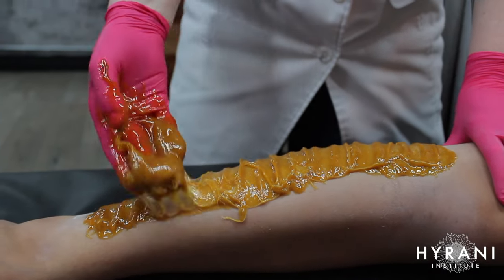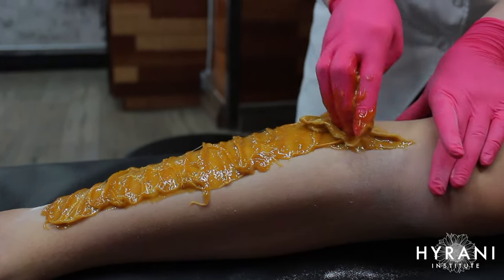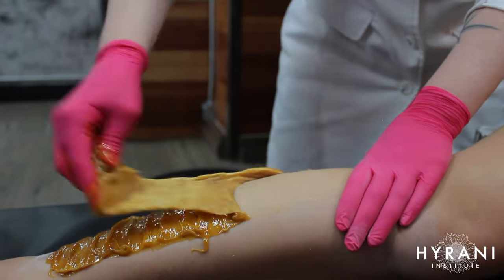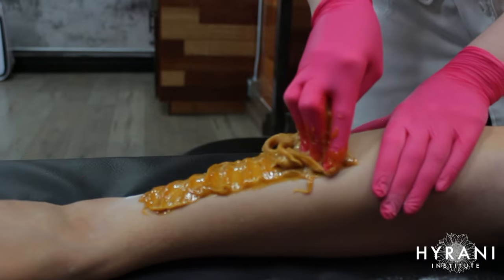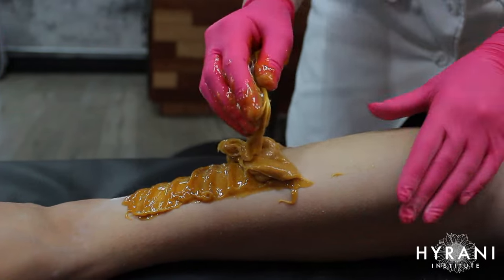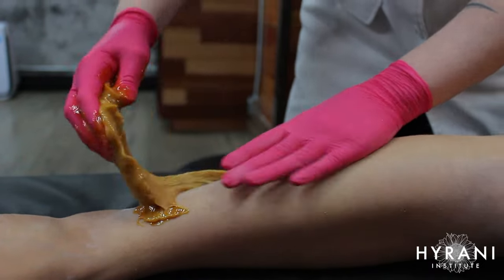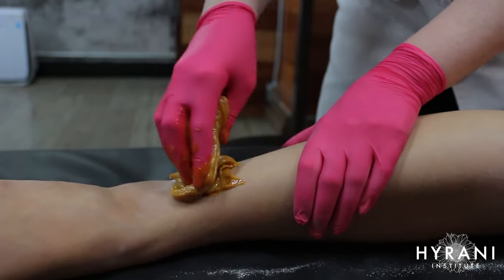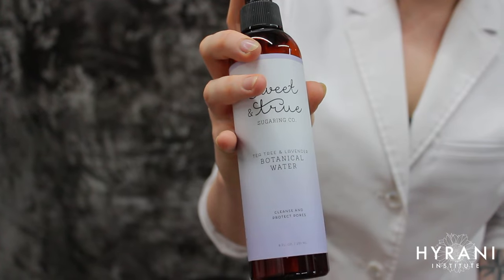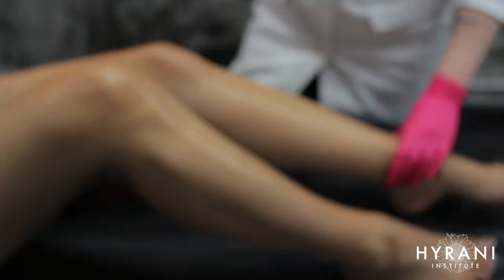Going in again with the sugar, you can see more cross-hatching. You'll also notice the sugar has changed color significantly since the beginning — it has lightened because of aeration, air bubbles, and the hair, powder, and dead skin particles it has collected. This is nothing to worry about. Come past your edge, flick, then press the skin to give the client that comfort press — they'll thank you for it.